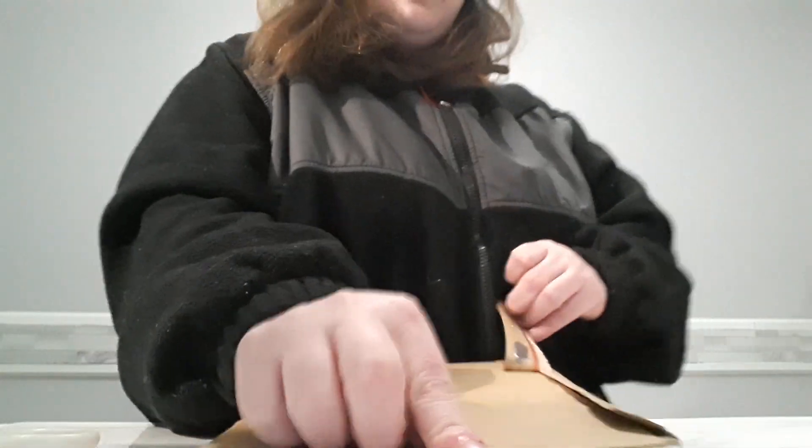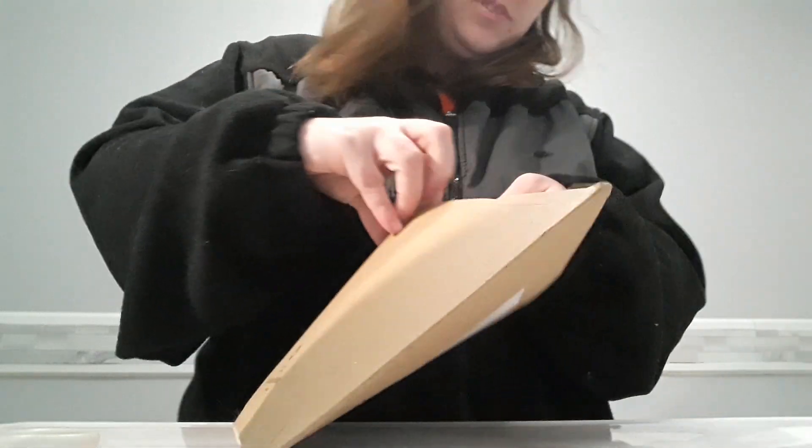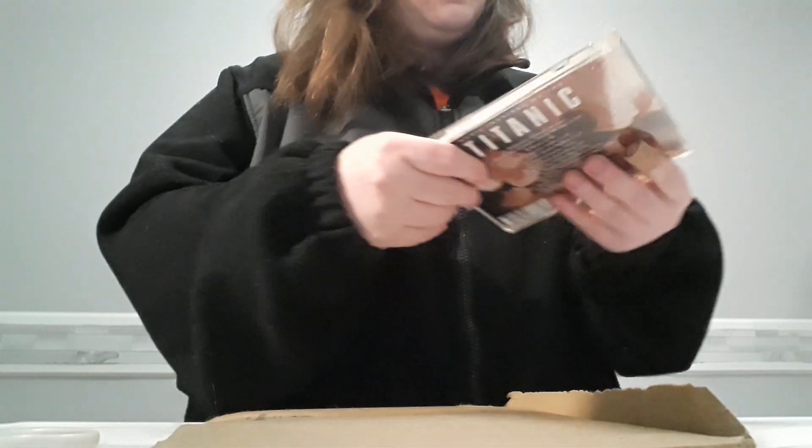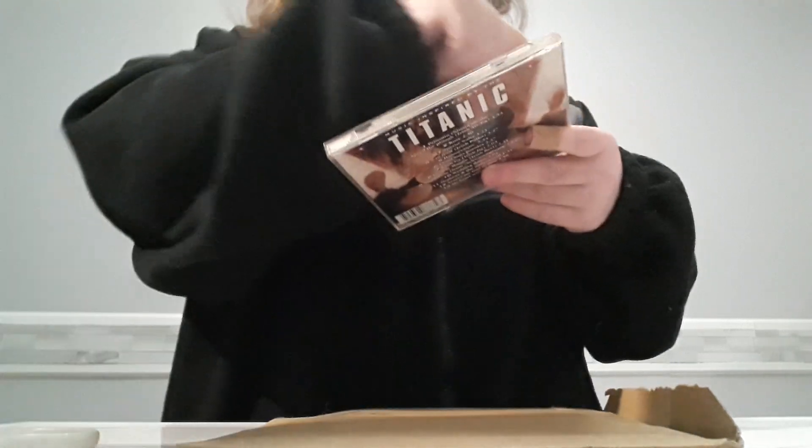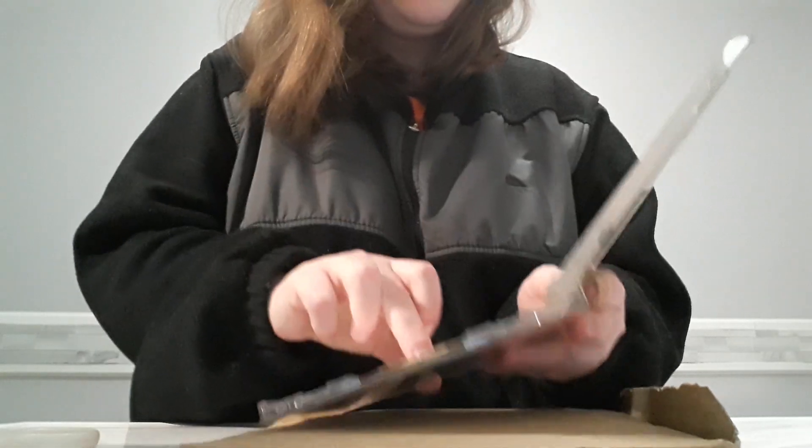Hey everyone, I am back with another unboxing and this is — wow — a really broken case. I have another CD case I can put this in. I want to see the quality of the CD though.